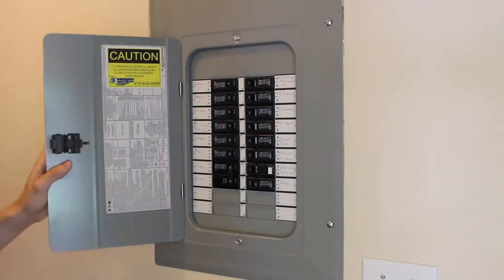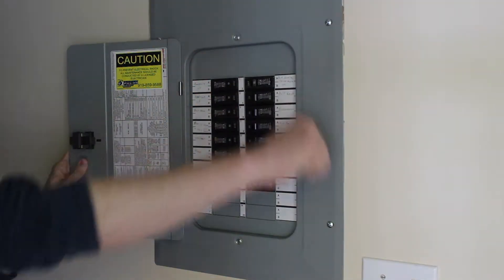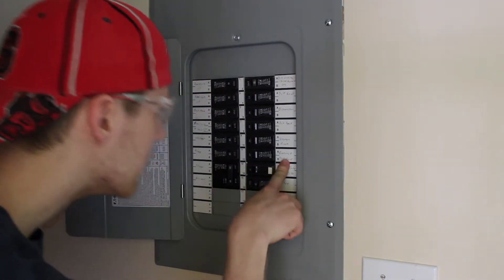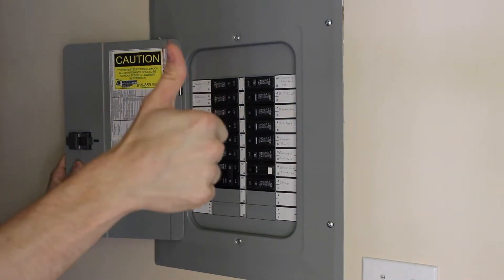When you're working with electricity, don't forget to kill the power. I think I'm working with receptacles too. Just to make sure everything's off.